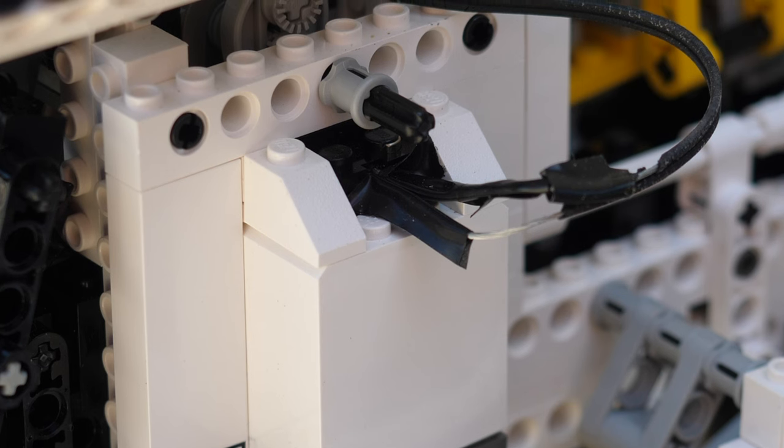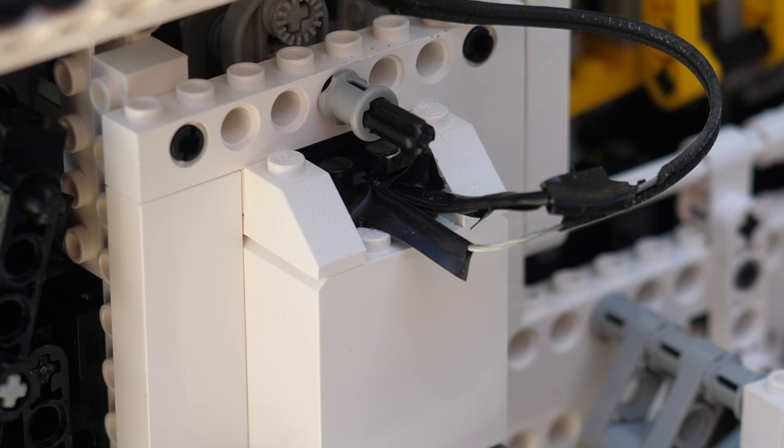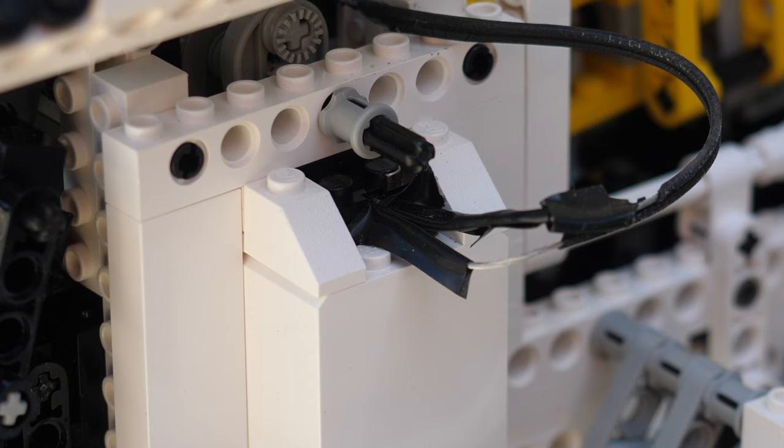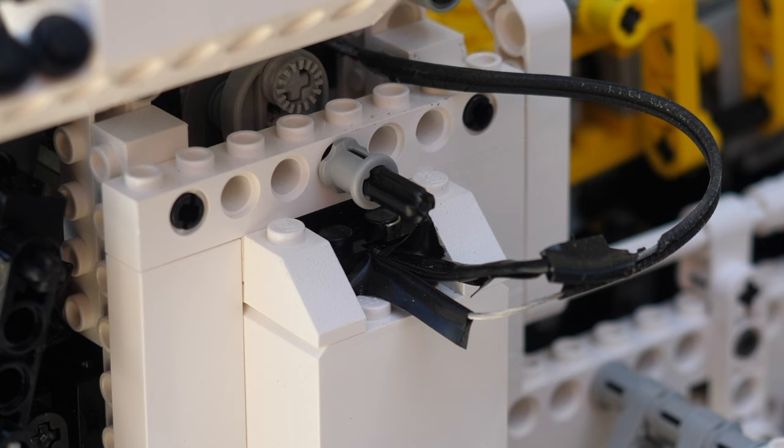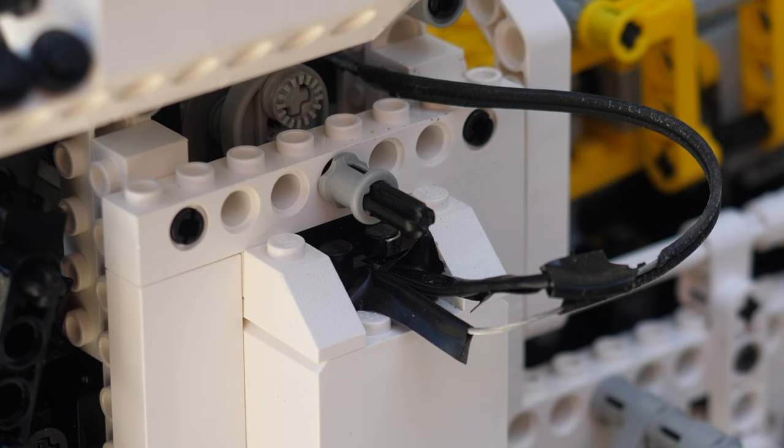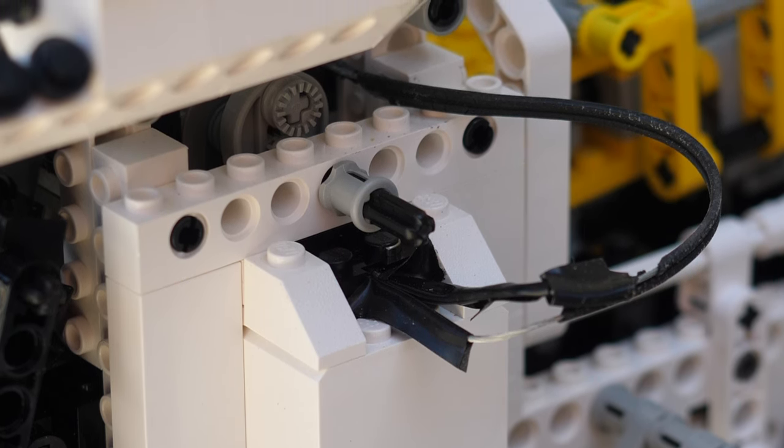One thing I don't like about this set is that a 9V wire sticks out. This is exactly how it's supposed to be according to the instructions, but with some quick modifications, you can easily hide this wire, and I also did have to re-insulate it a little bit because it started falling apart.